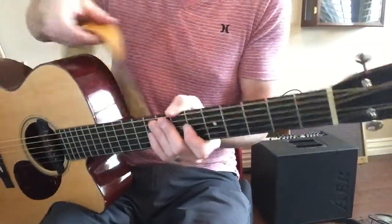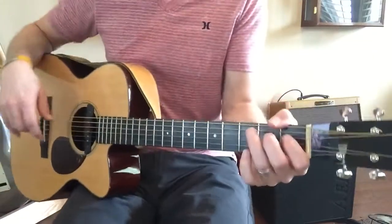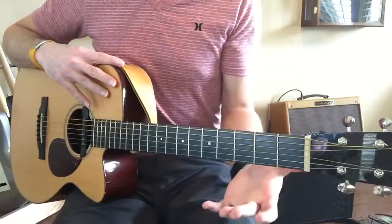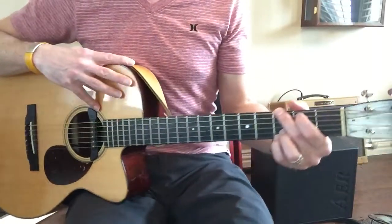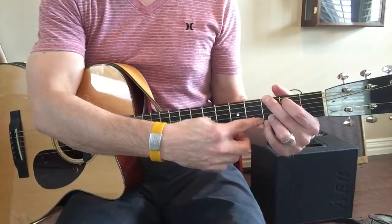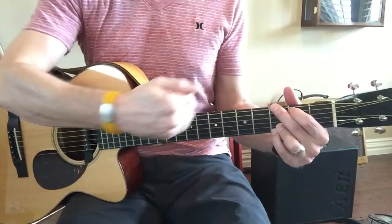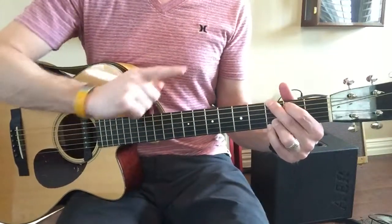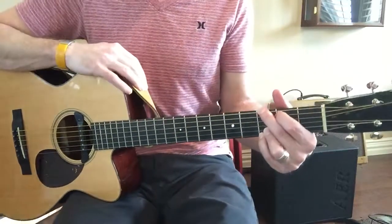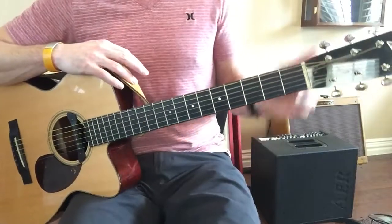If you just have the fretboard to work with and not the actual strings — you can't pluck the strings — you're just working with positioning your left hand. Work on the major chords. Position everything so that it doesn't come up above the fret, but it's as close to the fret as you can get without going above it. This is above, this is below — higher, lower — higher in pitch. People think higher this way.